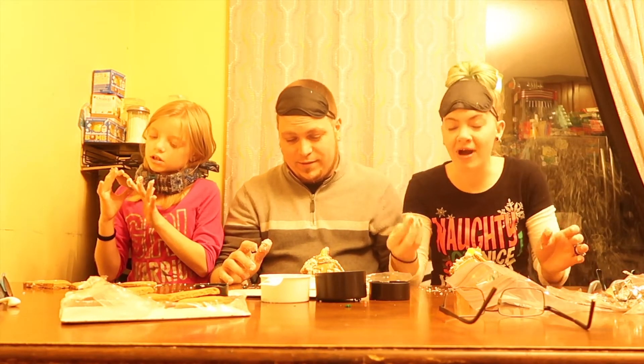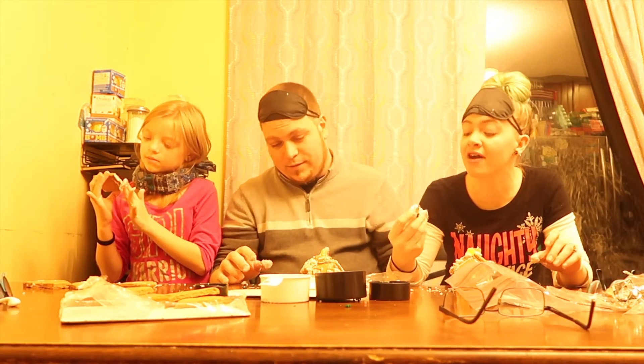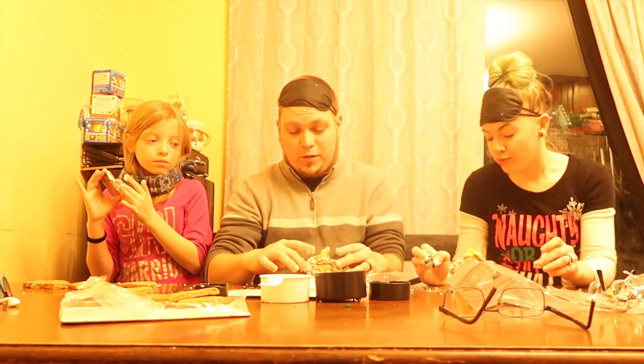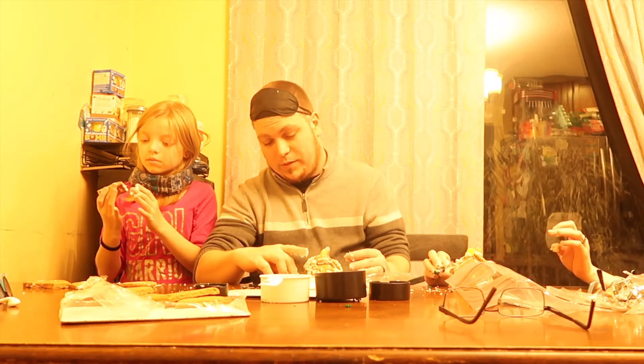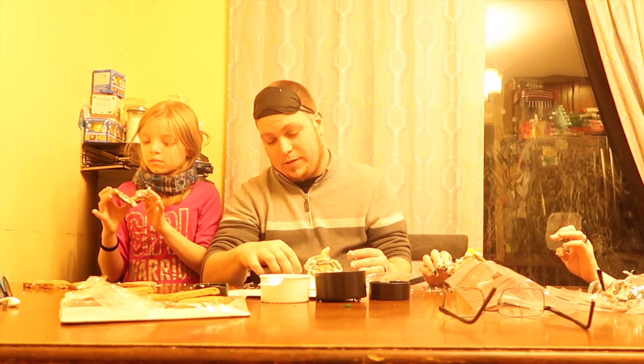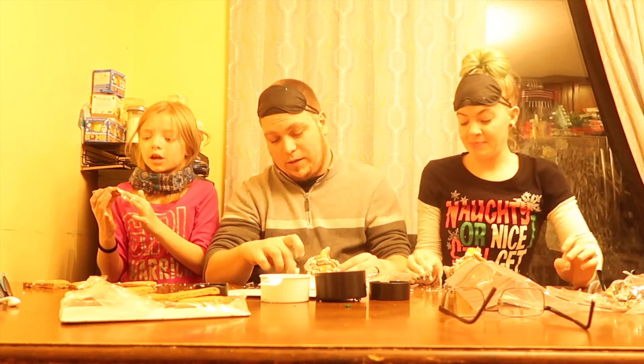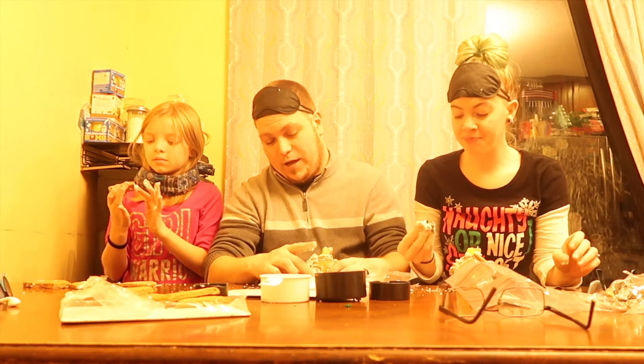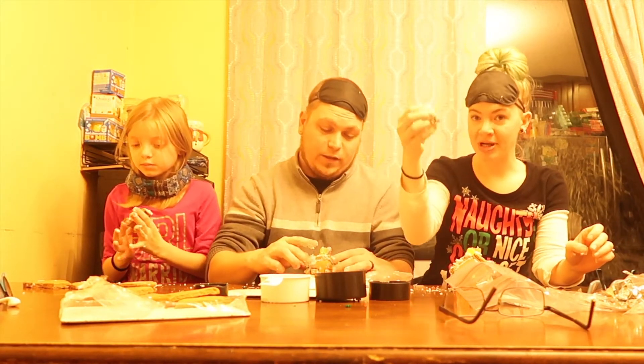My family thinks this is the worst video we've ever made. Shh, no one's watching. Oh, Rexy, what are you eating? Probably candy that I dropped. My pig is under the table eating candy that he probably should not be eating.